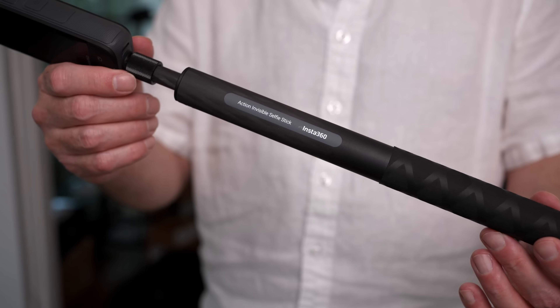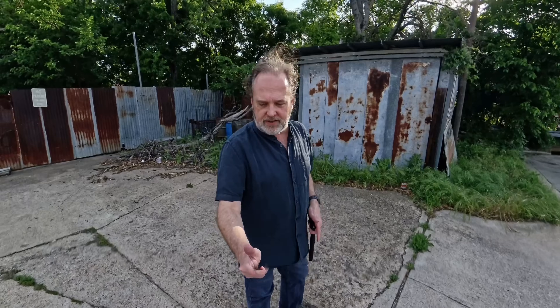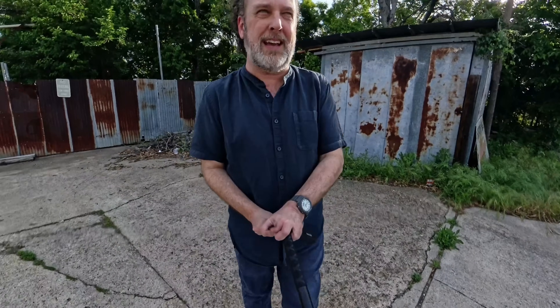I also want to note that I am using the invisible selfie stick — a thin selfie stick you can get from Insta360. The way the cameras overlap and stitch the video together, you don't see me holding anything, so you can kind of be stealth with this. What I love about this is it allows you, without a gimbal, to just use the camera in front of you kind of like you've got somebody filming you. You can create content without a whole crew — it's just really convenient, self-contained, and easy.